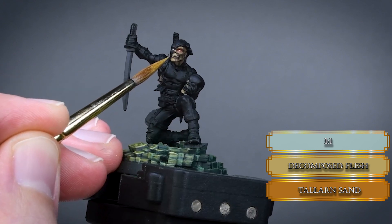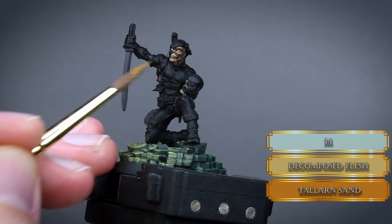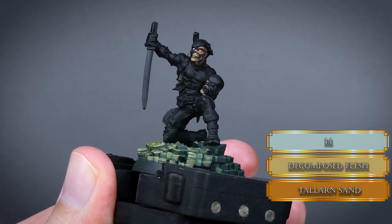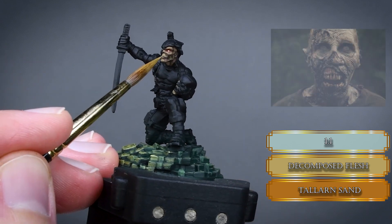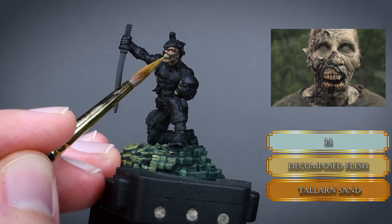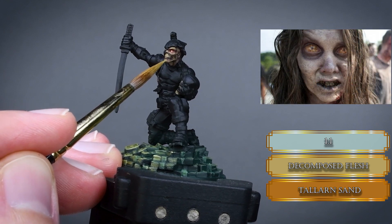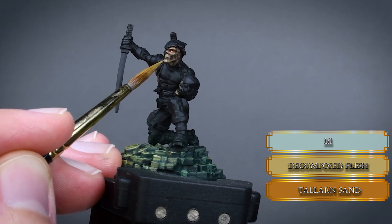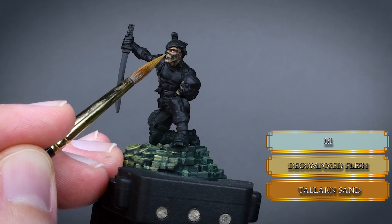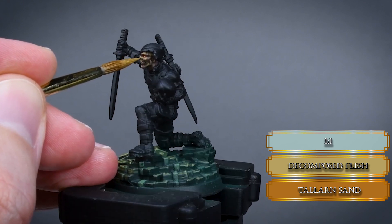Don't paint the teeth with off-white because that is too clean. Like all the previous heroes from the core box, their teeth are rotten and dirty so Decomposed Flesh makes perfect sense. Look at some Walking Dead reference — do you see a zombie with white teeth? Nope, there are none. Only use a tiny bit of this color for the highlights — we don't want to lose our previous layers.